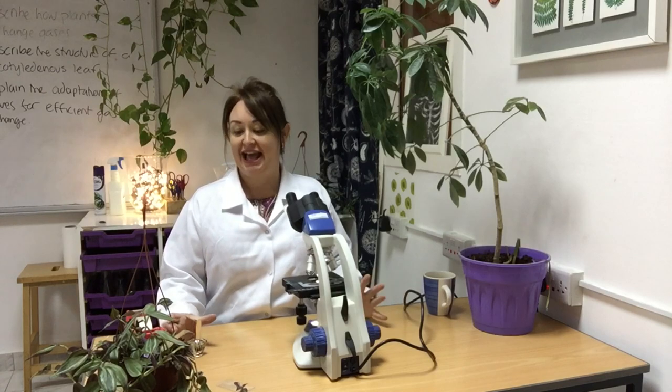Today we're looking at the gas exchange features of a leaf, which means we have to look at stomata and their guard cells. There are several ways of viewing them, and if you're at A-level doing this experiment, what we want is an evaluation of which method is the best, limitations of each method, and explanation around that.